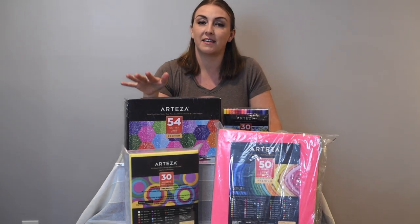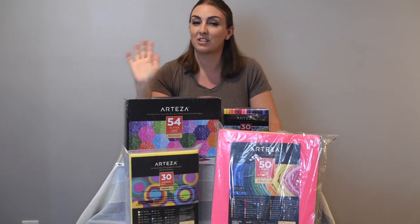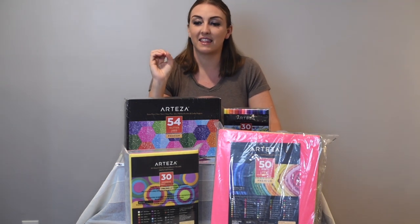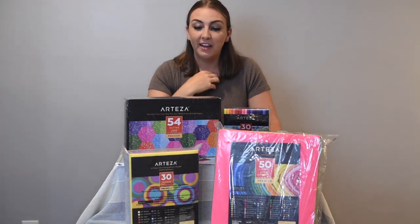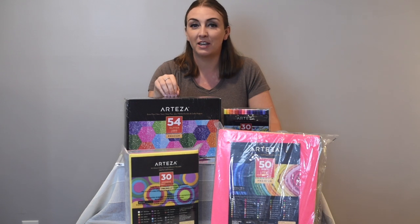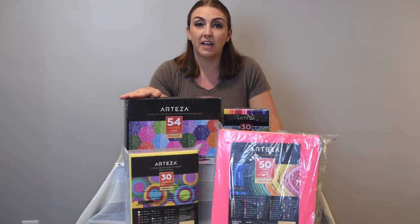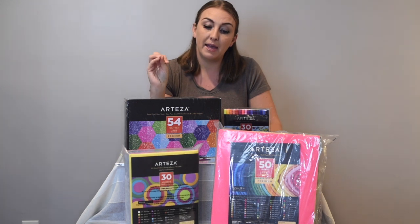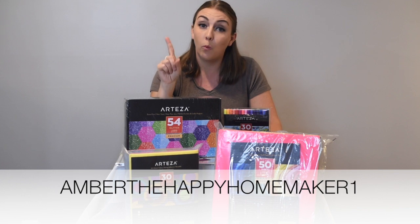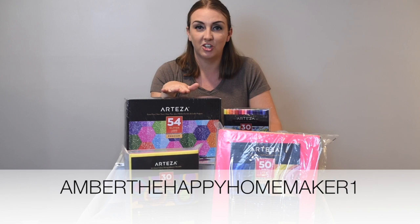Whether you're a crafter, artist, or just like to doodle, paint, or create home decor like I do, Arteza is the company to go to. I'm just over the moon to be working with them again. If you want to check out their site, the links are down below — all items are listed there, and check out the affiliate link using code Amber the Happy Homemaker to shop everything.